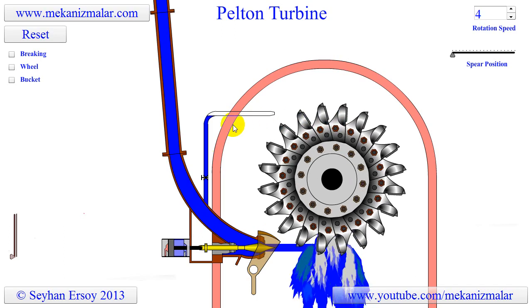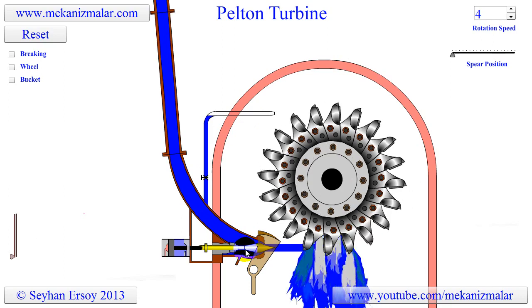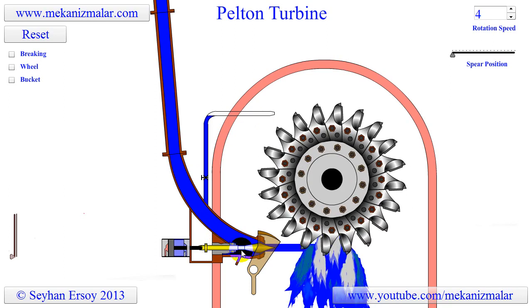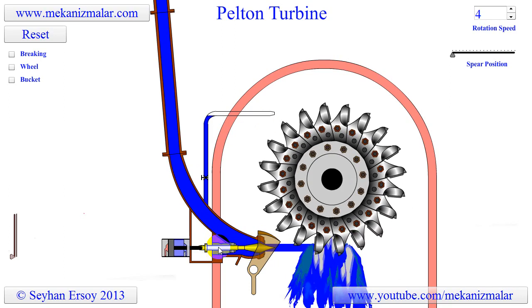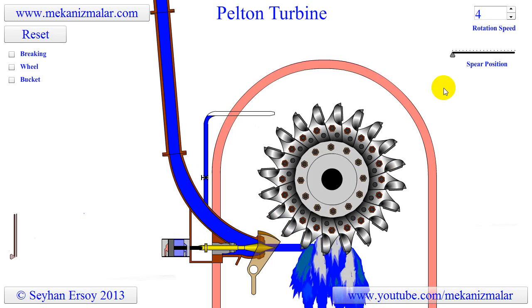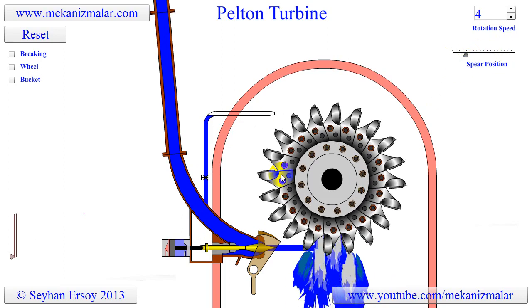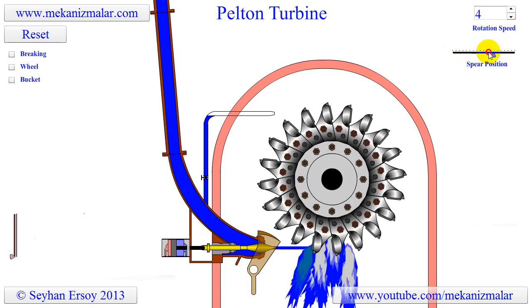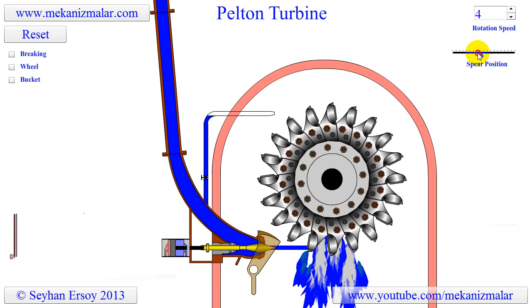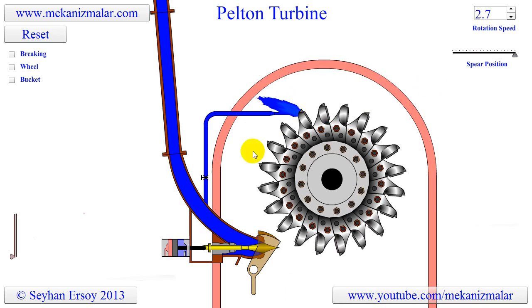Since the water head is fixed, the power output of the turbine is controlled by adjusting the volumetric rate of water. In the Pelton turbine, this is accomplished by moving the spear — sometimes called the needle — back and forth by a servo mechanism. Notice how the diameter of the water jet gets smaller or larger depending on the position of the spear. If the flow rate goes to zero, the wheel keeps turning for a long time due to the flywheel effect generated by the heavy buckets.